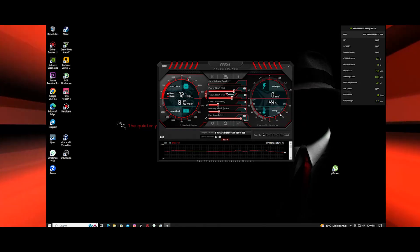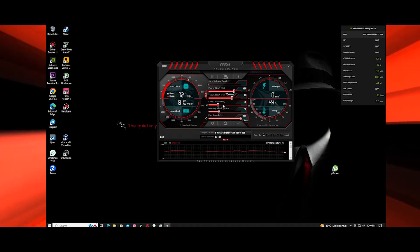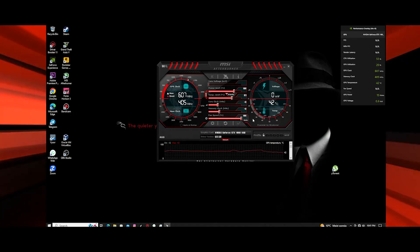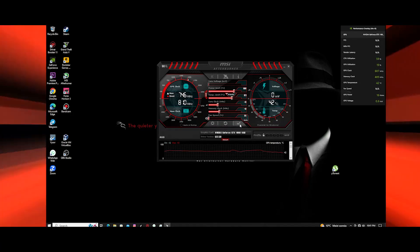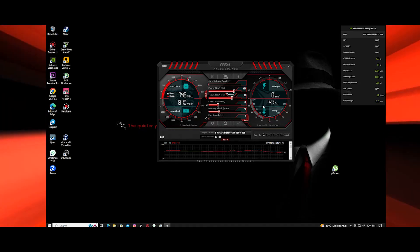This is a feature that you can use in your graphics card. I recommend you use it automatically and apply. If you have a video, you can use the fans to control the graphics card.